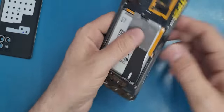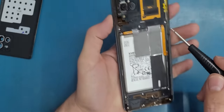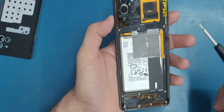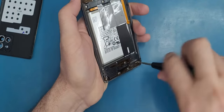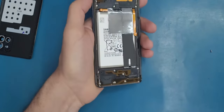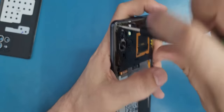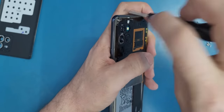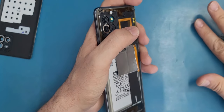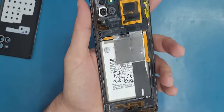Now here we have mini screws — sixteen screws total. All the screws are the same so you don't have to worry about mixing them up. Make sure you don't forget any screw here.